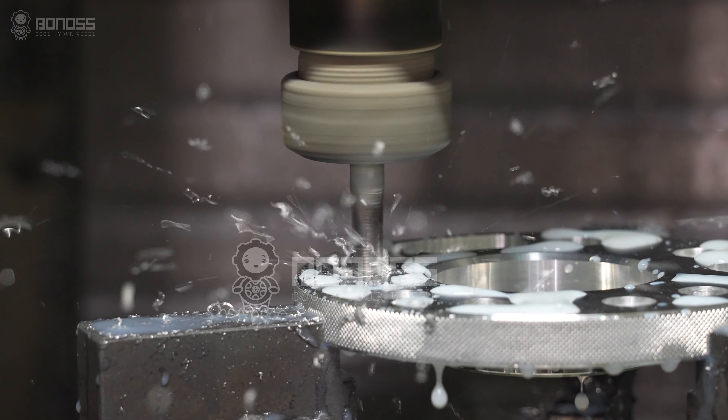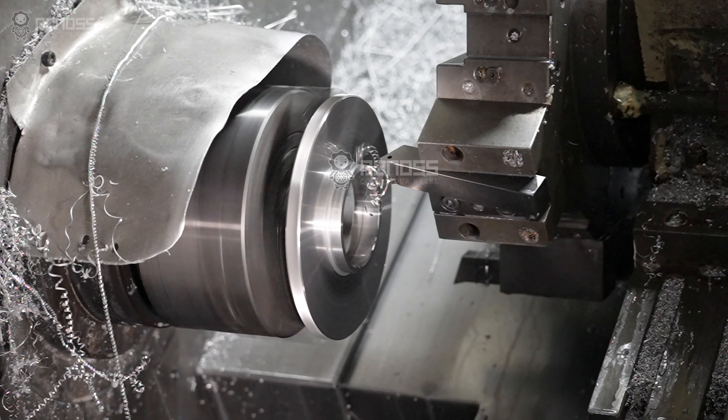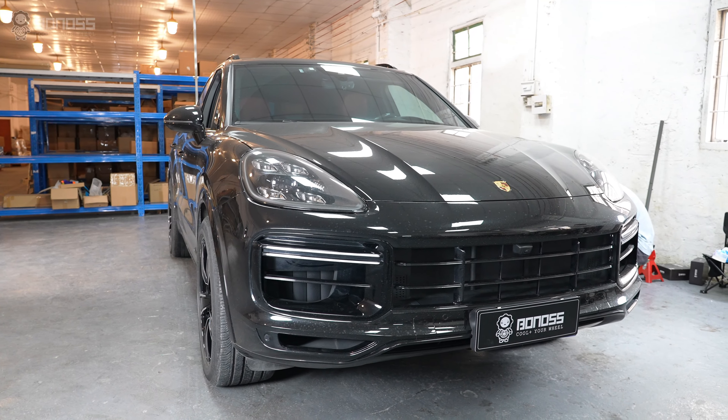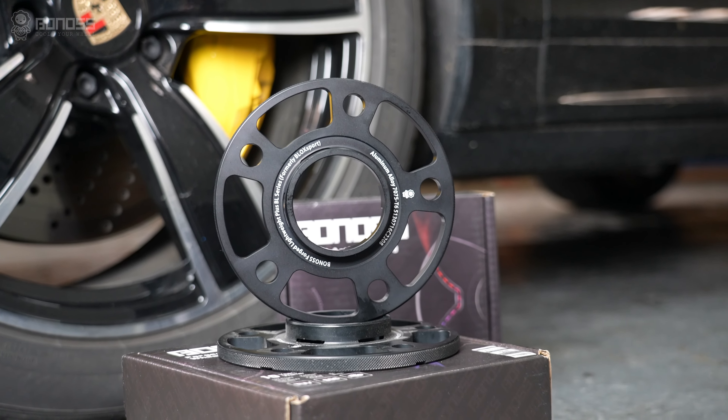By contrast, Bonners insists on producing professional viewspacers, which are far higher than the industry safety and professional standards. So, the best solution for viewflux fitment is to install high-quality viewspacers.